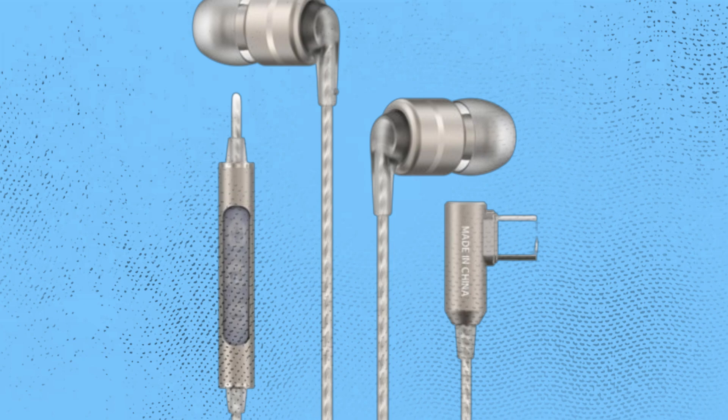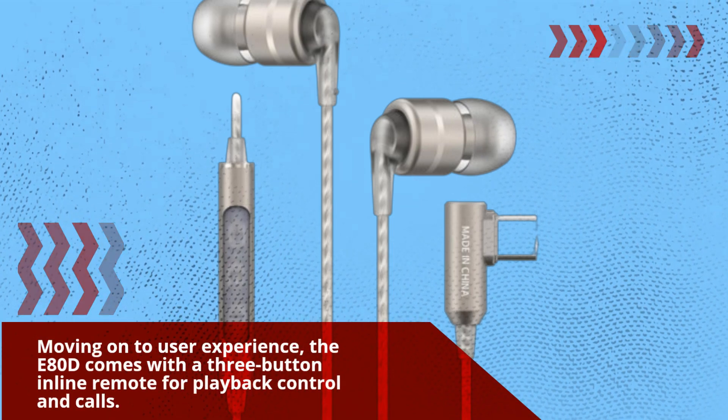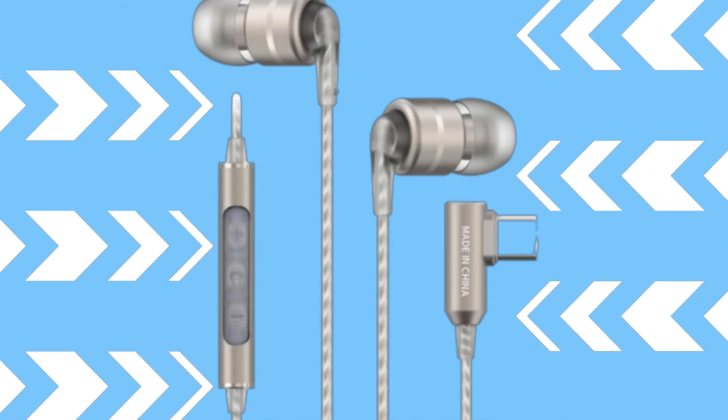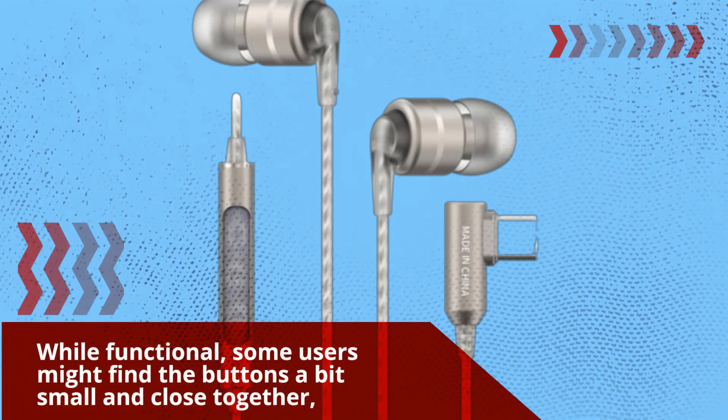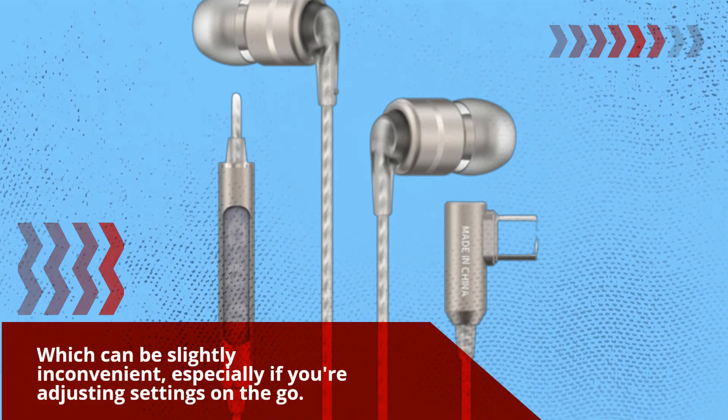Moving on to user experience, the E80D comes with a three-button inline remote for playback control and calls. While functional, some users might find the buttons a bit small and close together, which can be slightly inconvenient, especially if you're adjusting settings on the go.